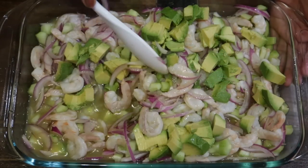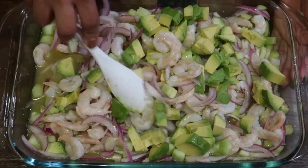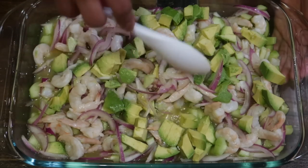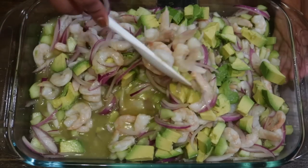¡Hola, hola mis amigas y mis amigos! Espero que se encuentren bien. Yo aquí bien en casita. Y miren, ahora me aventé un riquísimo aguachile. Son pocos ingredientes y está súper rico. Entonces pues empecemos.